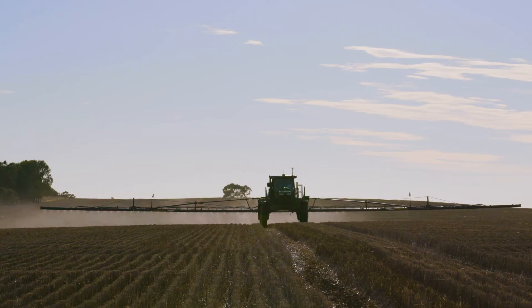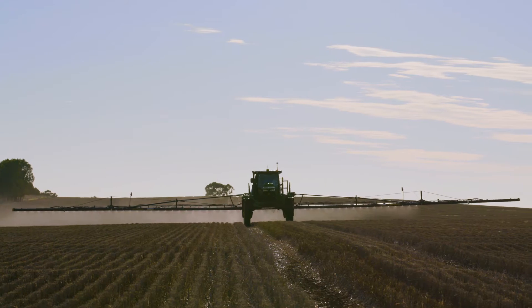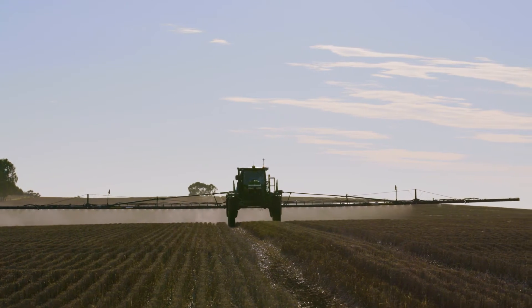Section control is a fantastic idea, and if you're doing the hectares the savings would be huge. They say that this individual nozzle control gives you about another 2–5% savings in spraying costs, on top of normal section control with 11 sections.